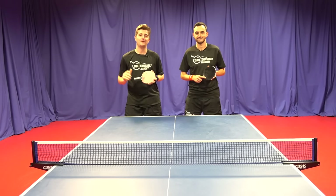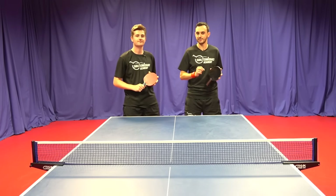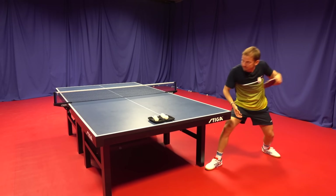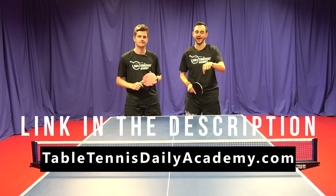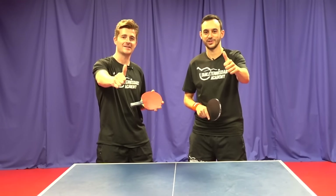So there we go guys — five tips to improve your spin with your stroke play. Give those tips some practice and that will really help. Here at the academy we've also recently teamed up with one of the best servers in the world, Pergoreĺ, to create a service masterclass to add more spin to your serves — be sure to check that out in the links below. Let us know in the comments other ways you find you can develop spin in your game. Be sure to like and subscribe. Thanks for watching.